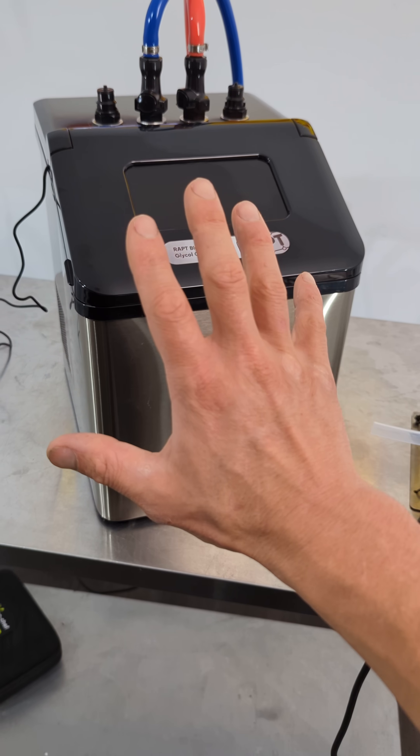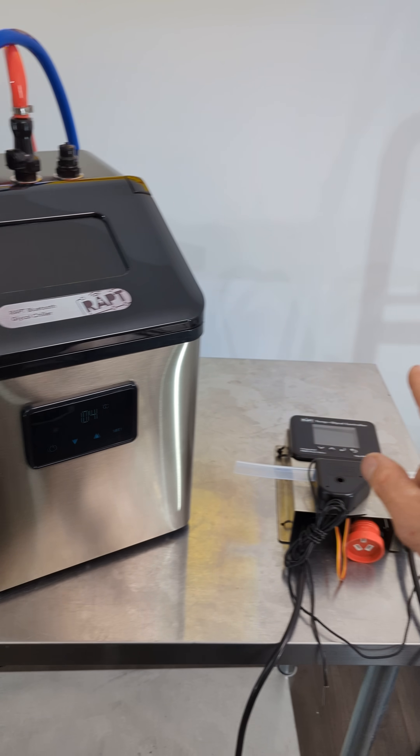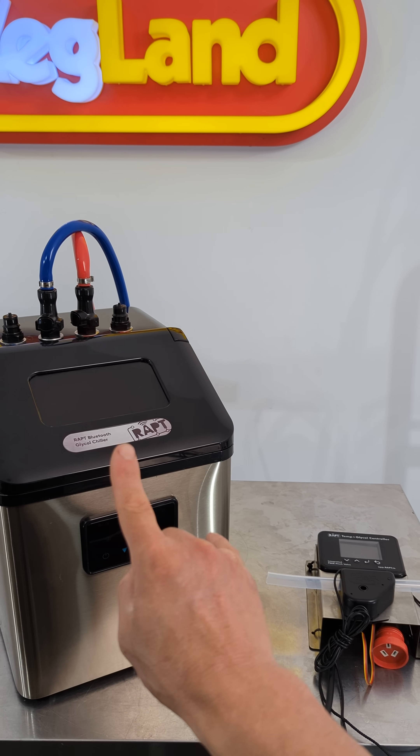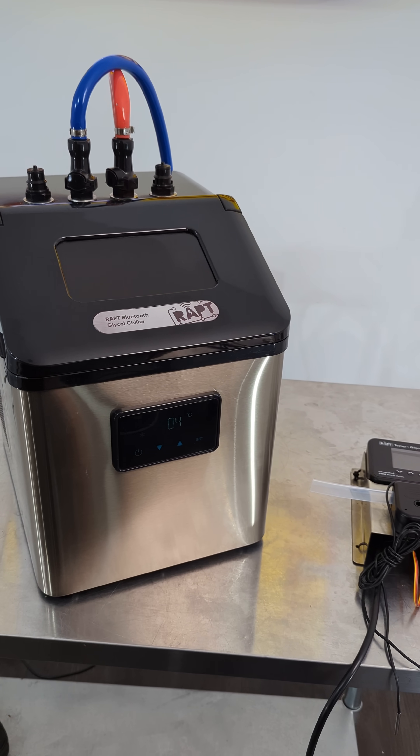It shuts down until the glycol chiller catches up and gets up to speed, then it will open back up when the glycol is chilled down. So having a smart connection between the chiller and the controller is pretty handy.